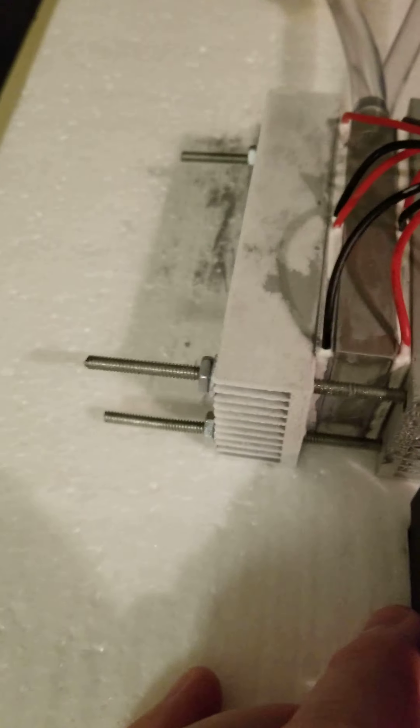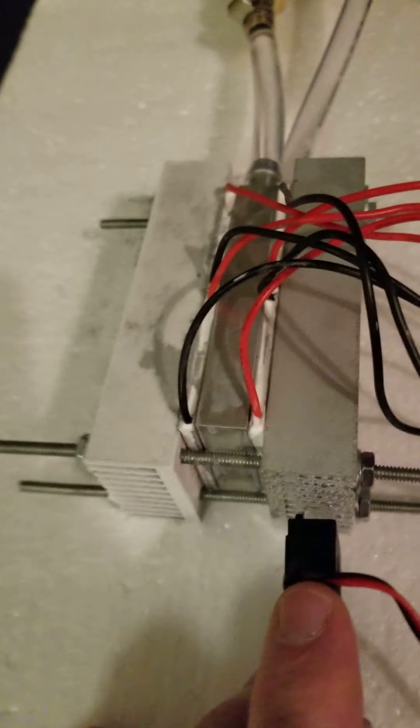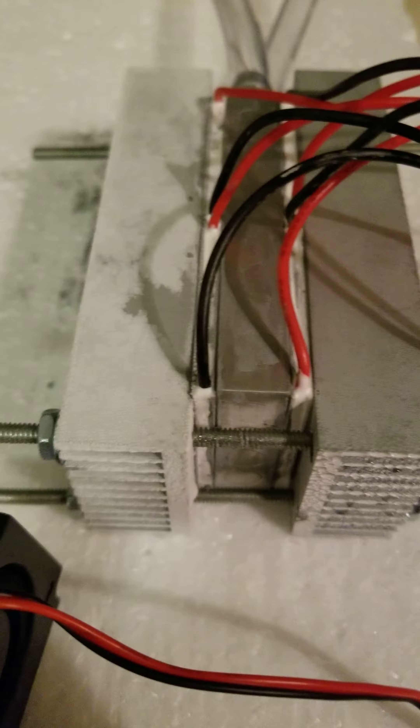The whole point of this setup is you've got these TECs — there's four of them in all — getting powered right now. The insides of them, where the water block is, is the hot side. So while it's getting hot, this water is being fed through the water block and it's keeping it cool.